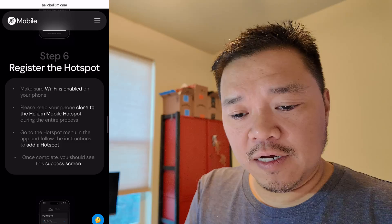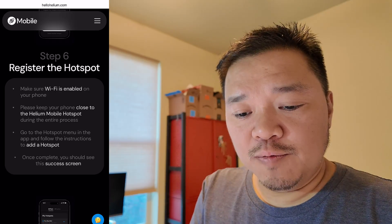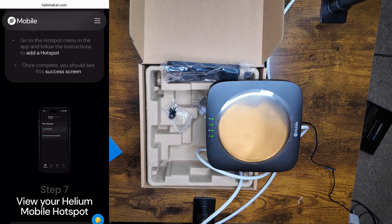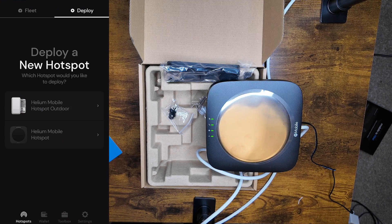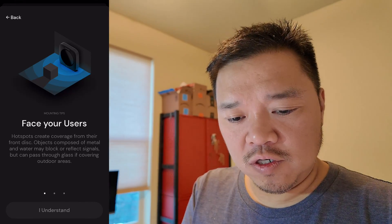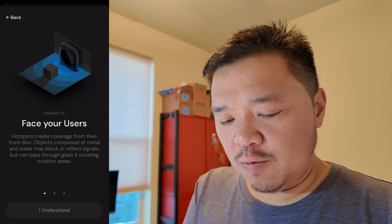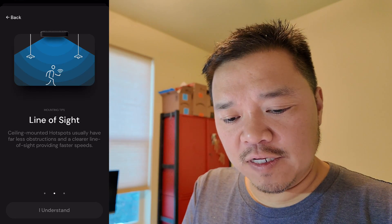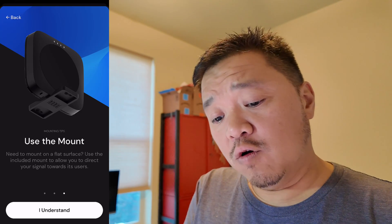Now I need to register the hotspot, so I need to make sure that Wi-Fi is enabled on my phone — yes it is. Please keep the phone close to your Helium Mobile Hotspot during the process. Go to the hotspot menu in the app and follow the instructions to add a hotspot. So let's go to Hotspots — it's under Deploy right here — and here is my Helium Mobile Hotspot. Hotspots create coverage from their front. Objects composed of metal and water may block or reflect signals. It's weird because the back said I could lay it flat, but sure. Line of sight — ceiling mounted hotspots usually have far less obstructions, which is why they want us to put it on the ceiling. You can use POE or mount it on a flat surface sideways.